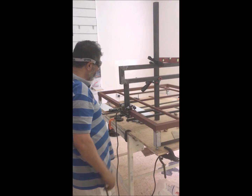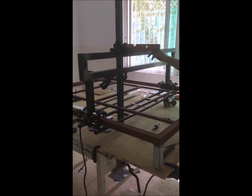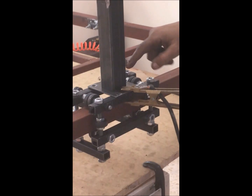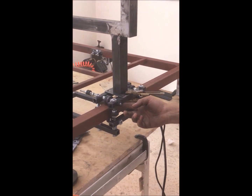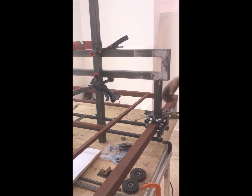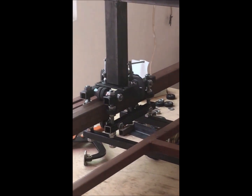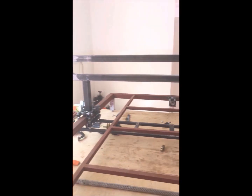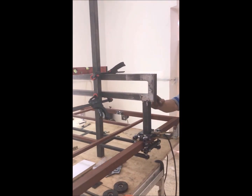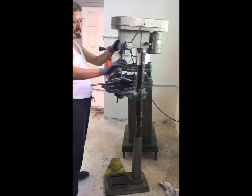Now we will fix the Y-axis. To fix the Y-axis we have to be sure that it is horizontal — if this is horizontal then this is purely vertical. We fix it to the X-axis rollers with 8mm screws so we can unfix it for painting. To ensure the welding is accurate, we fix it with clamps before welding. Now we will make a complete weld for the Y-axis rail.